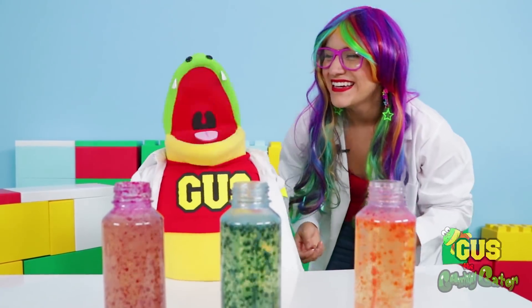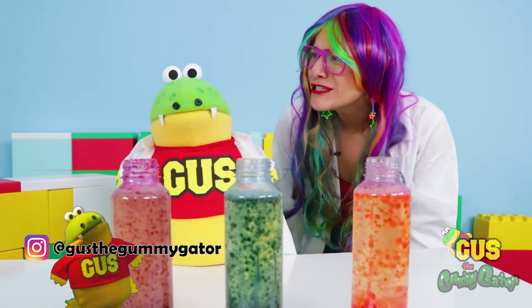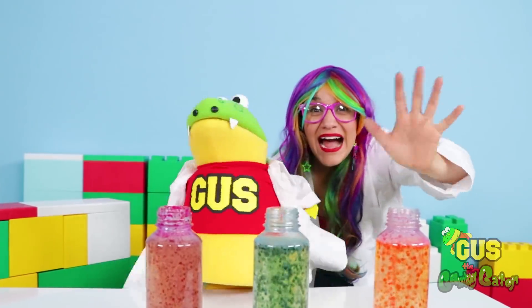That was a lot of fun! This really was! And that looks so cool in the dark! Thanks for having me on your show today! You're welcome, it's been a really fun time! Thanks for watching our show today, little gators! We'll see you next time! Bye!